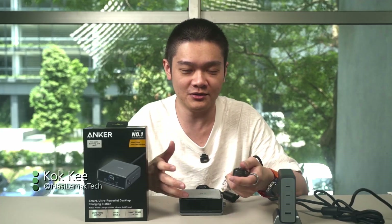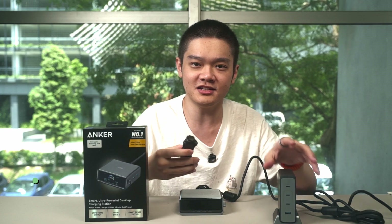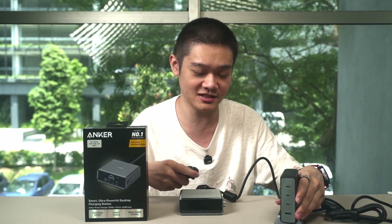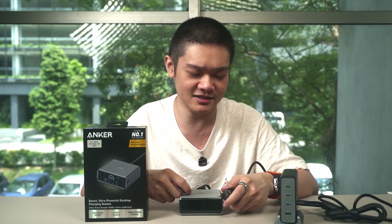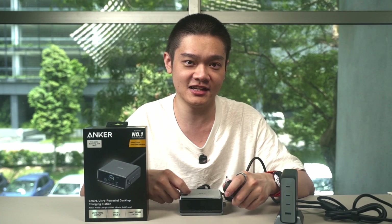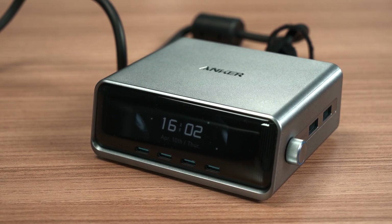Anker is a renowned brand for power banks and chargers. Last year we reviewed the Anker Prime 240W desktop charger — it has four ports. We liked it, though the USB PD PPS support isn't the widest, but it's still a great charger nonetheless. When we saw the new Anker Prime 250W desktop charger this year, my jaw dropped.